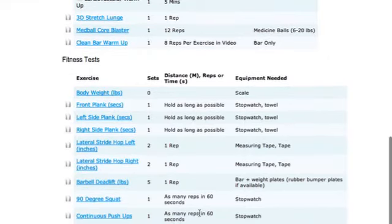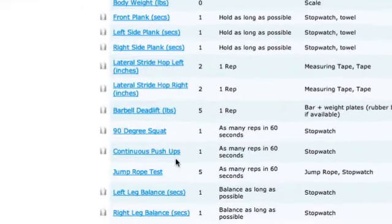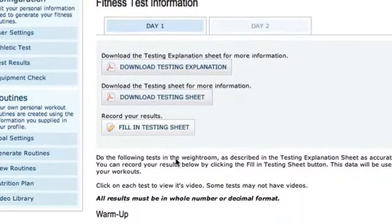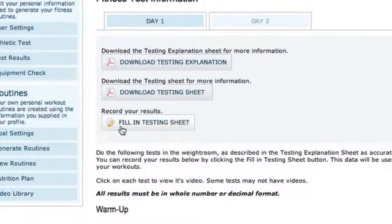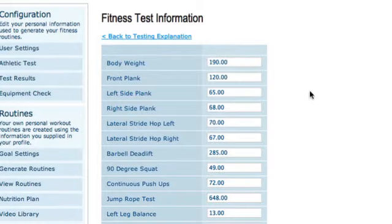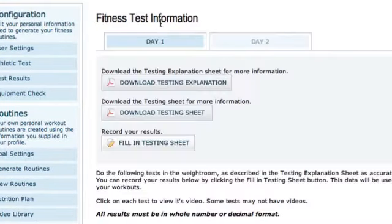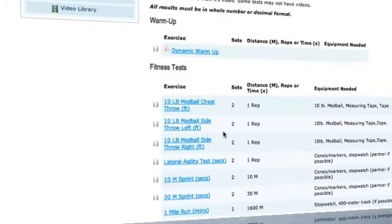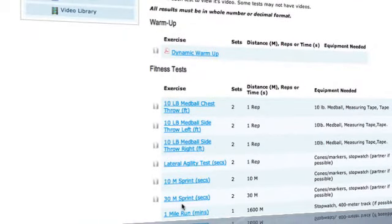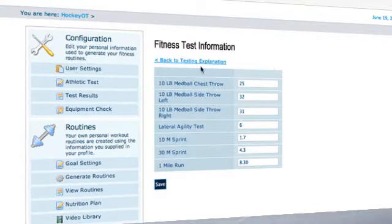So you're going to go through your fitness tests, put them in, then come back and fill in your testing sheet. You're going to do day one and day two, and fill in your results — mine are already in here because I've done it. You click save, then go back and do day two the same way: download the testing sheet, watch any videos you need, and fill in your results.